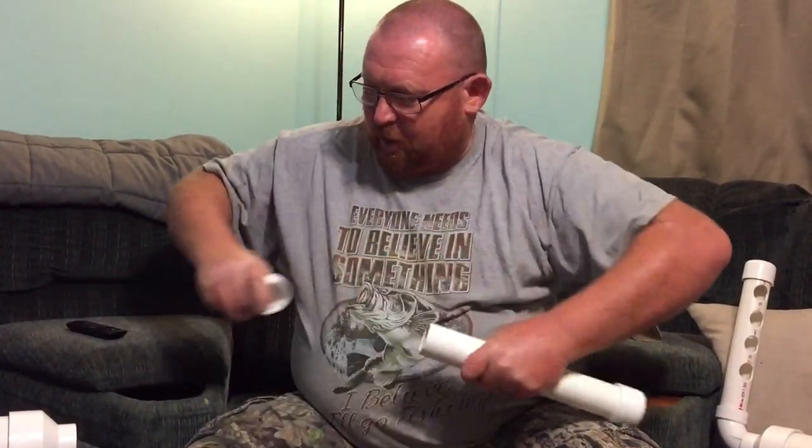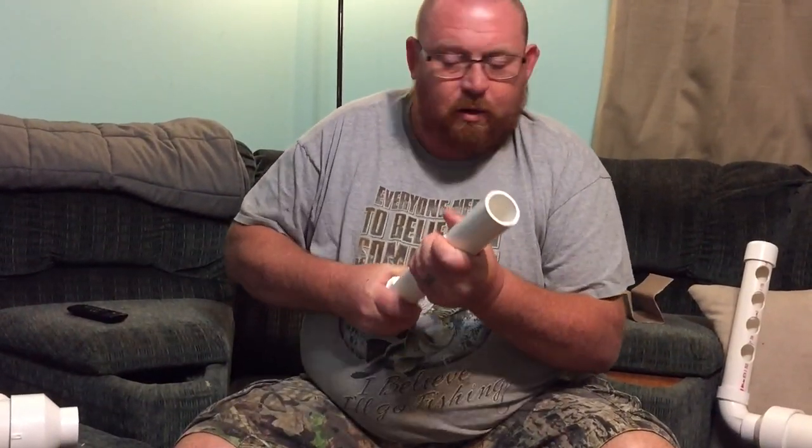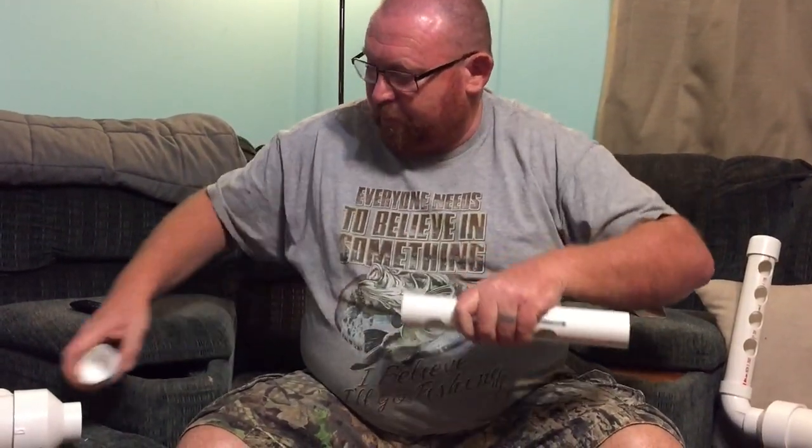Now we will take it back apart and we will do some sanding on this.